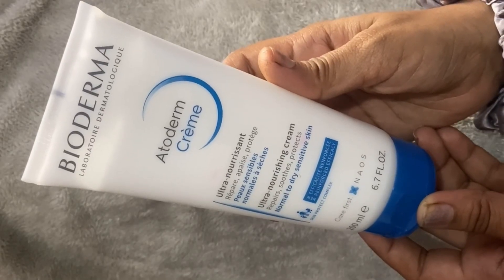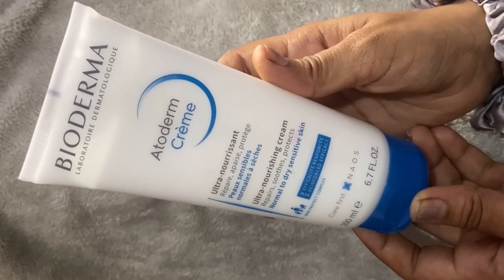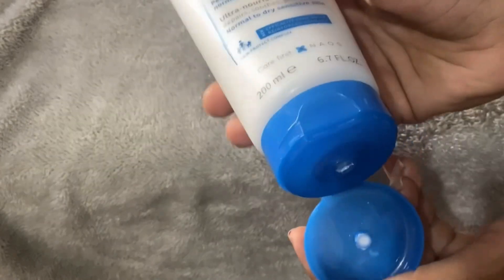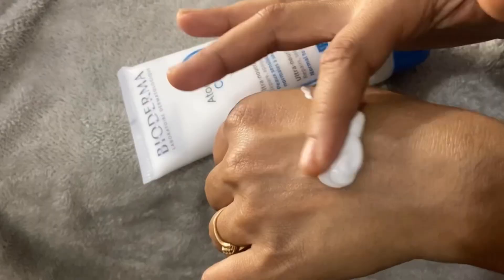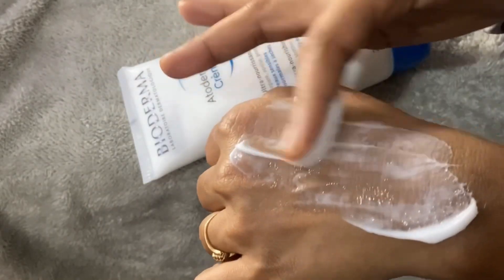First, the moisturizer is from the brand Bioderma. This is an ultra nourishing cream — a cream-based formula. It is white in color. I will show you it by applying it. Guys, if you feel that your skin is oily, you should skip this one. My skin is dry, and with a combination skin type, this moisturizer must be used because it is paraben-free and sulfate-free.